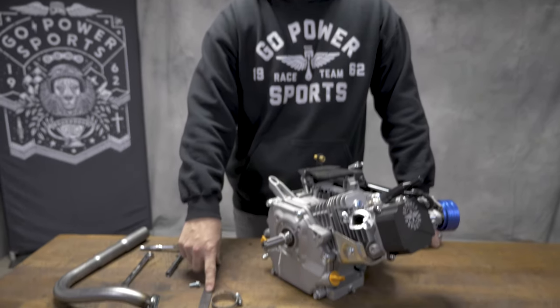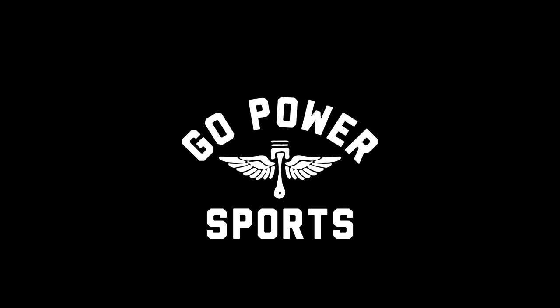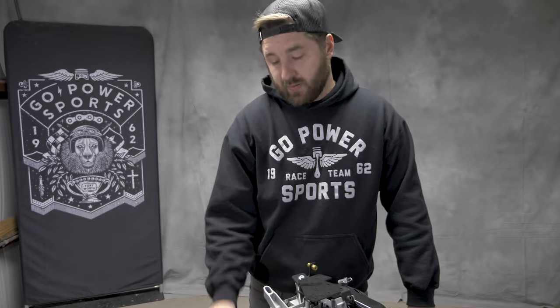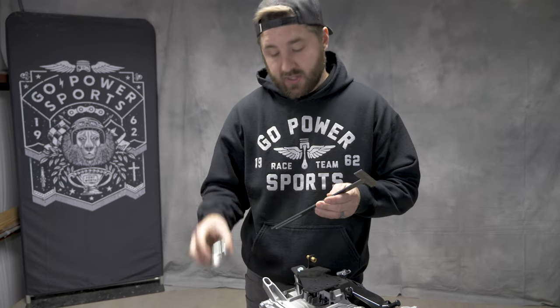Our kit comes with this T-bar. The kit also comes with the support and a hose clamp to connect it to your exhaust pipe.